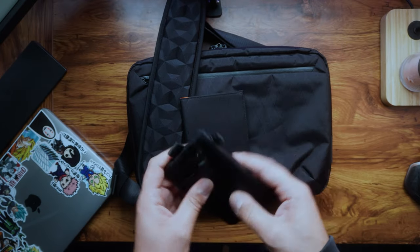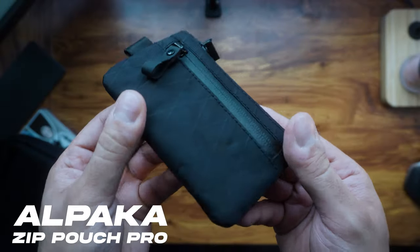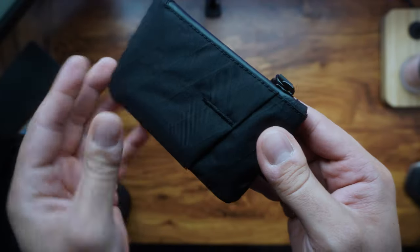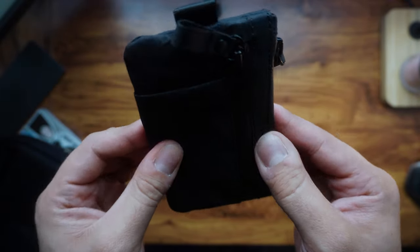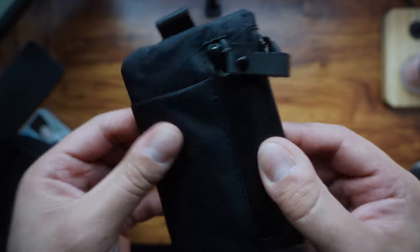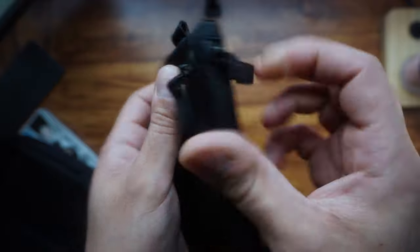First off with the Zip Pouch Pro — the build quality is top notch. You can tell the quality and design of it, it's very nice. The pouch looks like it's made from top materials that feel really fancy and can handle everyday use and abuse. The organization features of the Zip Pouch Pro are seriously impressive too.